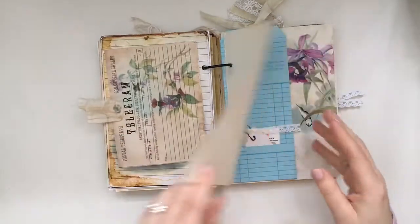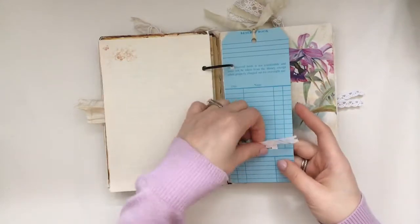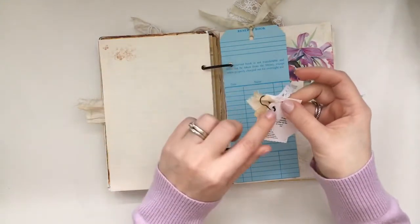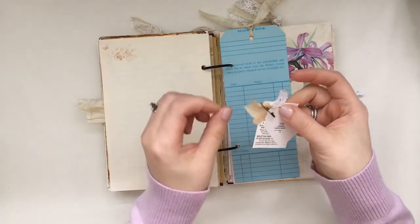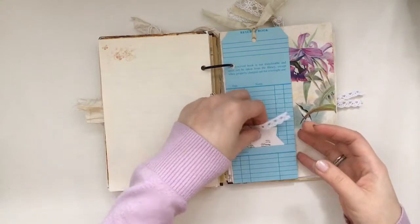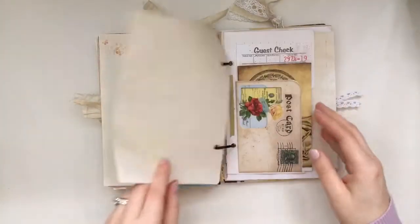Journaling space there, and this is a reserve book card from J9 Scraps. Again I made this into a tag, and then I just added some pieces from her shop which include the garment pin and some silk ribbon, and I just added some additional little pieces to that.